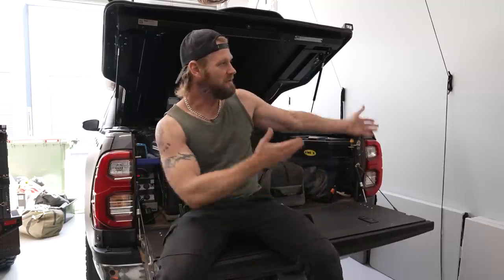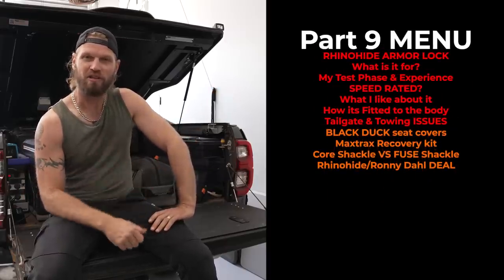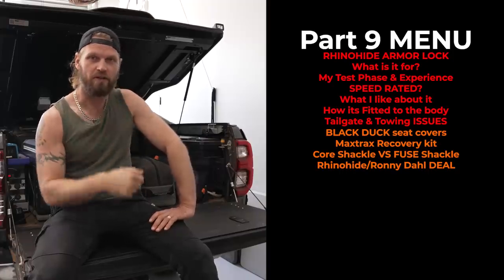Ladies and gents, this is the menu of today's episode. Part of it is filmed during lockdown. You can skip to any point you like down below. Let's get to it.